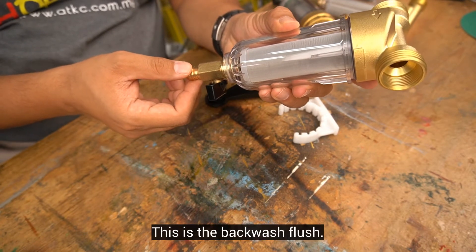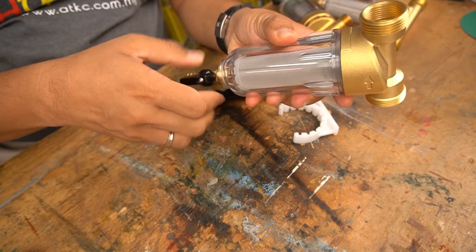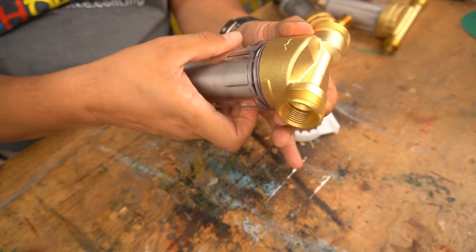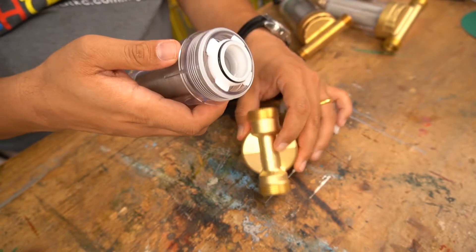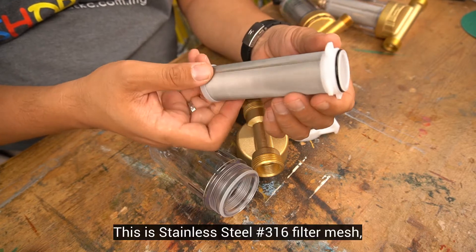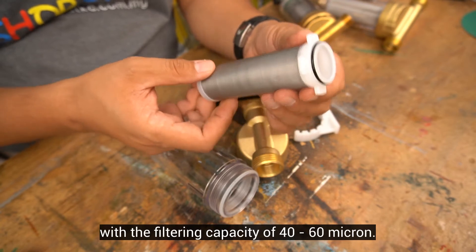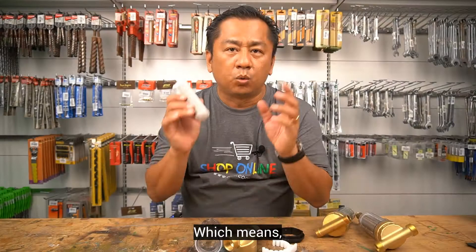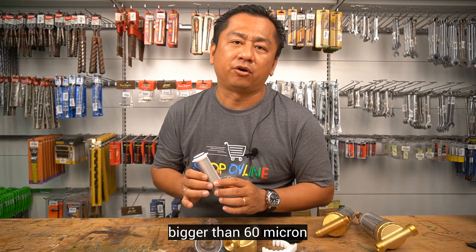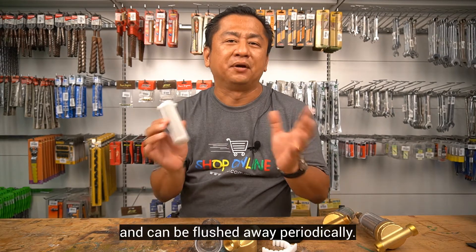This is the backwash flush. Control valve. This is centersteel 316 filter mesh with a filtering capacity of 40 to 60 micron, which means any impurities, dirt, or sediment bigger than 60 micron will be trapped inside this pre-filter and can be flushed away periodically.